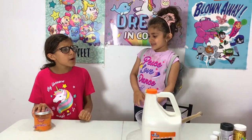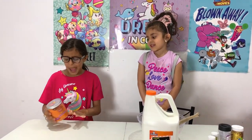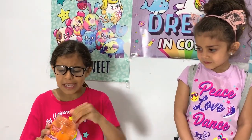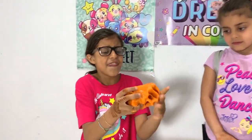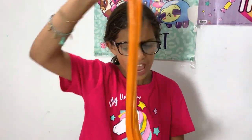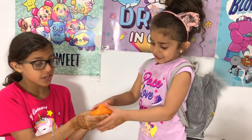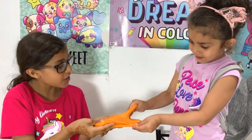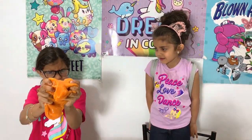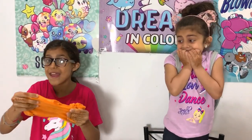My name is Miss D, but you can call me Miss Dima — that's my first name. Whatever slime you make, it has to be exactly like this color. The texture is really soft, and it has to be the exact same color. Do you want to feel the texture? That's the texture it has to be.